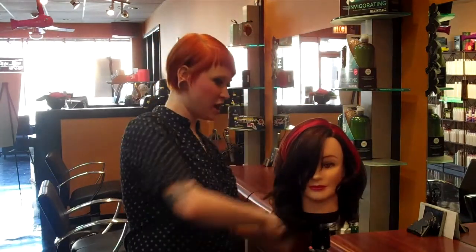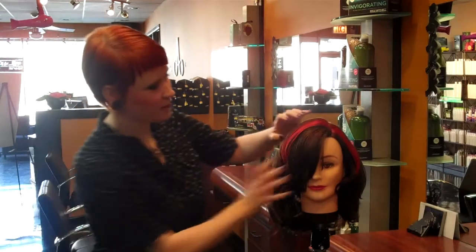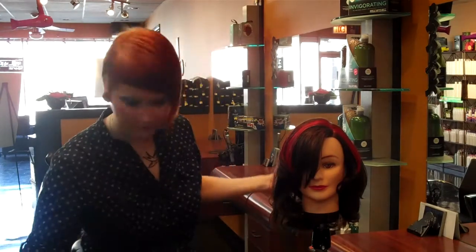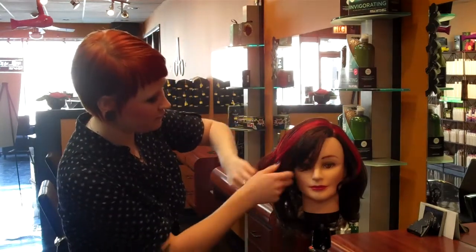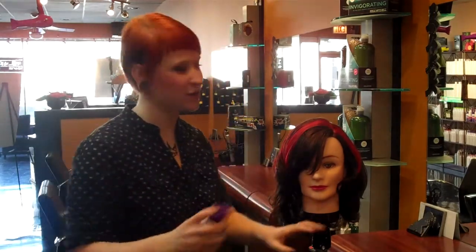I'm going to finish off her hair with a little bit of our Owl Pui Texturizing Sea Spray to really bring out that fun texture, and kind of scrunch it to give it that nice look. Then we're going to finish with a little bit more of a firmer holding hairspray — our Extra Body Finishing Spray — just to make sure our style lasts.